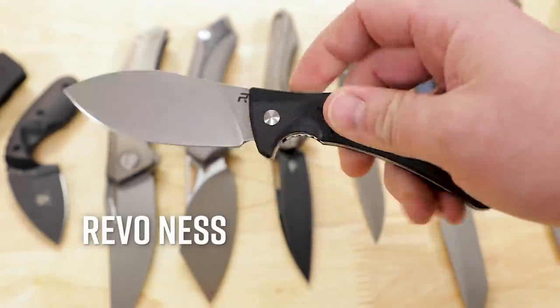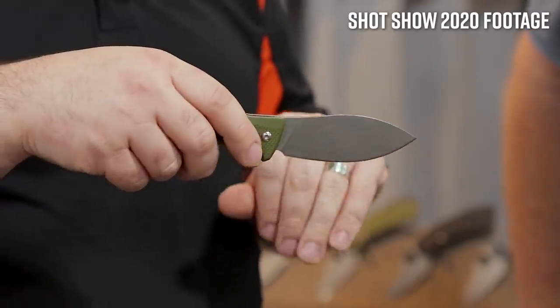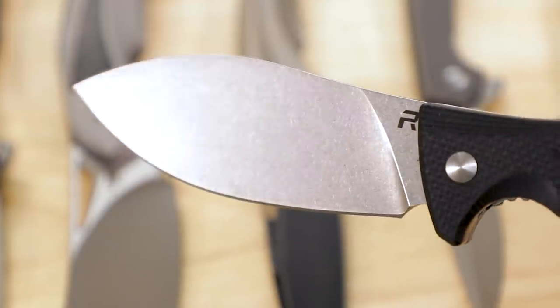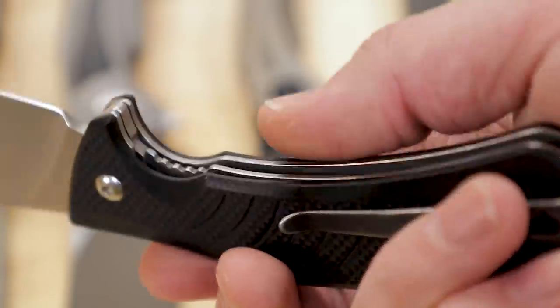Next up is the Revo Ness, which is a folding Nessmuck-style blade that I've really been in love with ever since I got my hands on an early example at SHOT Show this past January. The production versions have finally landed. This is another D2-bladed ball bearing flipper and it comes in at 60 bucks, with this obviously very distinctive Nessmuck blade shape which you don't see too often in folding knife form. The action is great when you're flipping it, but I've also taken to gripping the spine between my fingers, pinching the handle, letting it fall and click into place on the liner lock.